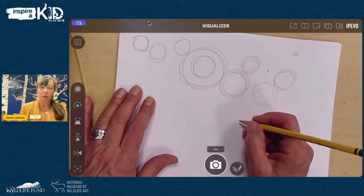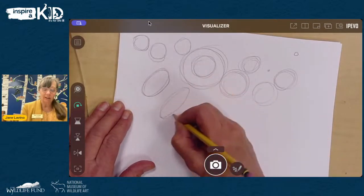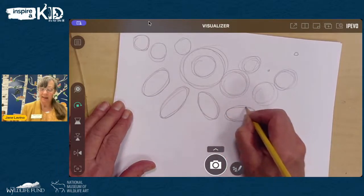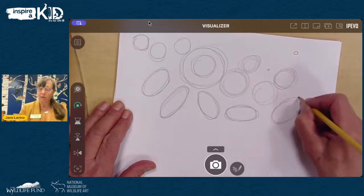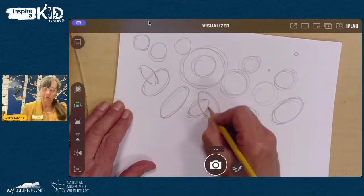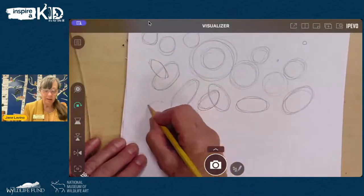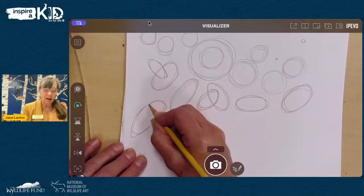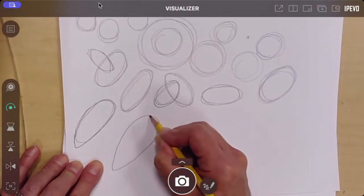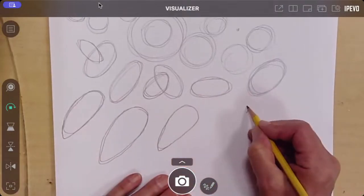Now switch and start making some ovals. Make a long skinny oval, one going the other direction, maybe one on its side. Again, your whole arm is moving, and you can go around it more than once — these are guidelines you can erase later, so let them overlap. Next we're going to make some oval wing shapes — kind of a long stretched-out oval that is rounded up on the shoulder and gets pointed down toward the edge, almost like a teardrop. That's our wing shape. Practice a few, including one that's even longer and pointier.